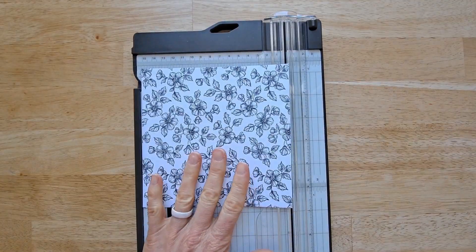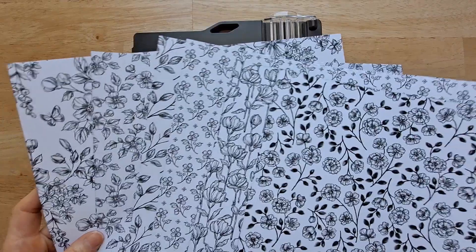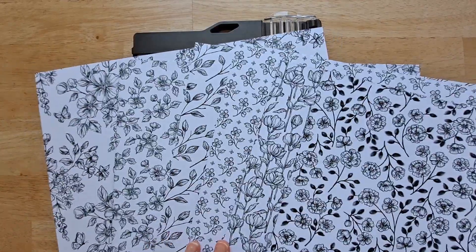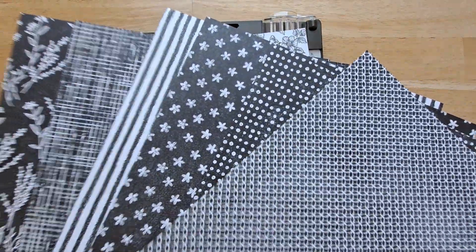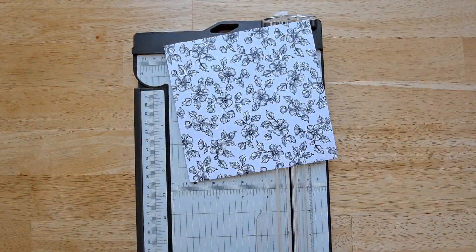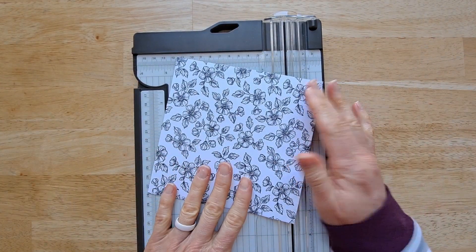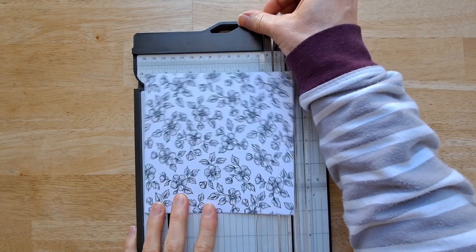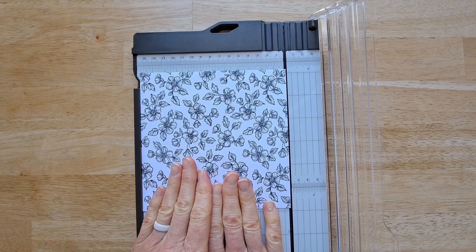We're going to start by cutting our designer series paper. This is the Perfectly Penciled designer series paper, and it's all black and white with these awesome designs on the back. This paper you're going to be able to use with any stamp set also, because you can add any color to black and white and it's going to look awesome. I cut those ginormous pieces of paper down to a six by six — it's just easier for me to use.